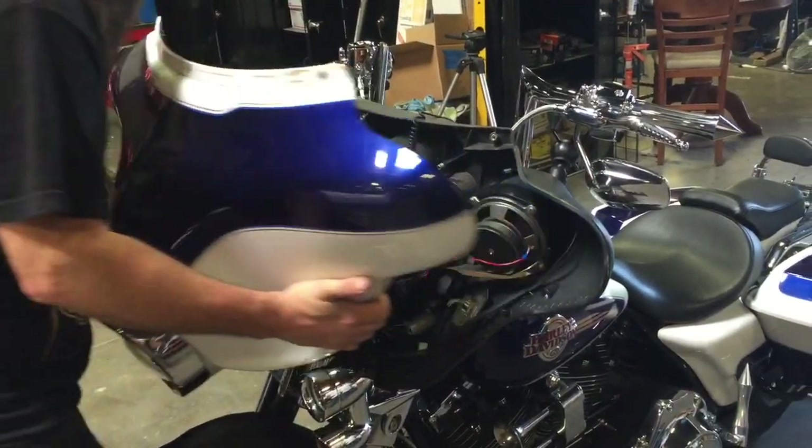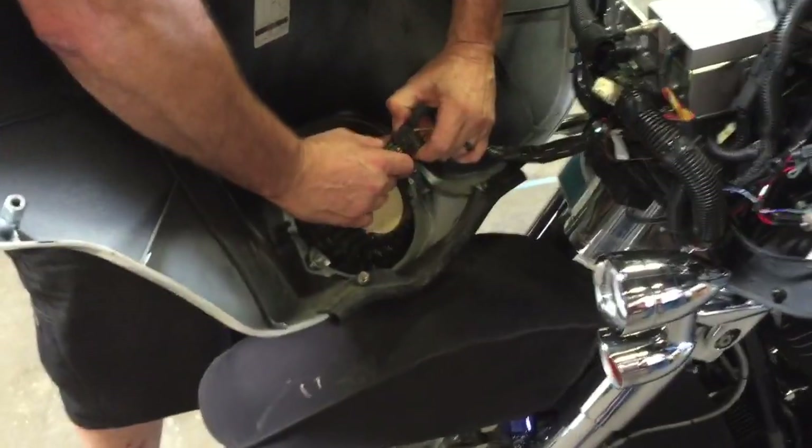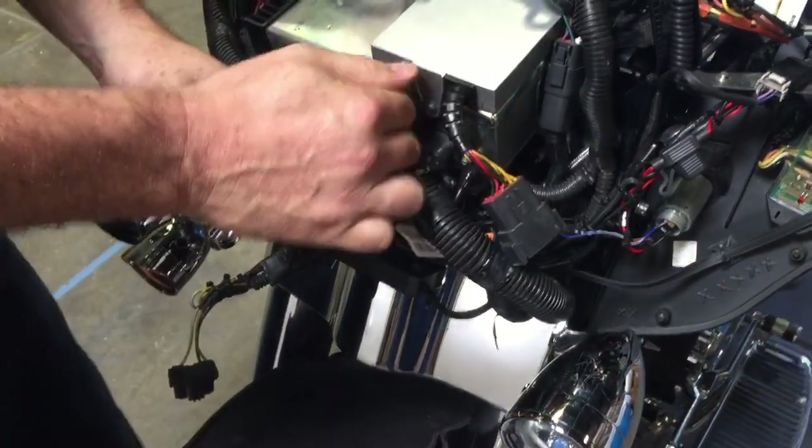Remove the fairing, noting that the headlight is connected. Unplug the headlight and any modules that may be connected to the radio.